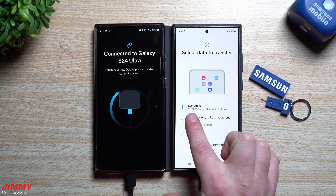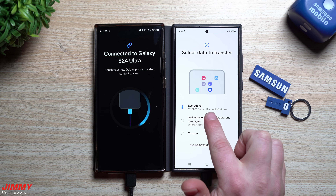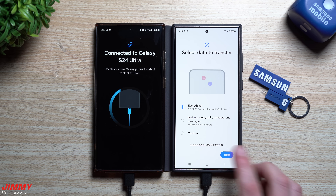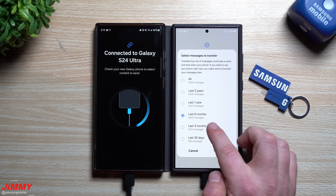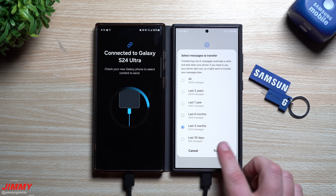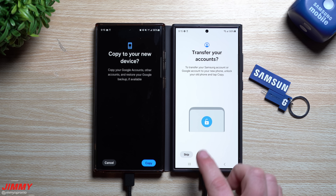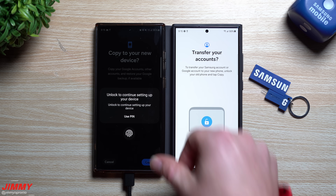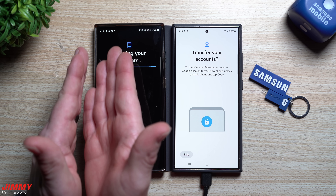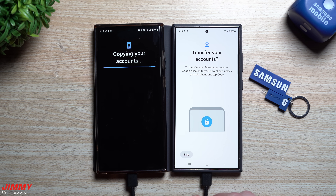It was 191 gigs — wirelessly that was one hour 55 minutes; via cable it's one hour and 30 minutes, saving you roughly 25 minutes. Once connected, hit Next. I'm going to choose just the last three months for text messages — I don't need every single thing. Then transfer the accounts, grant the permissions, enter your credentials, fingerprint, or password, and it will grab all the details and transfer them to the new device.